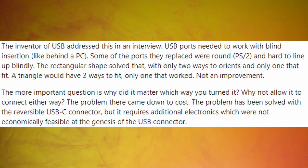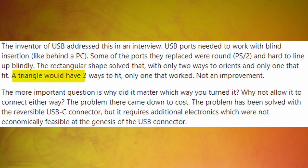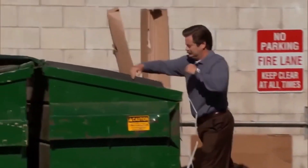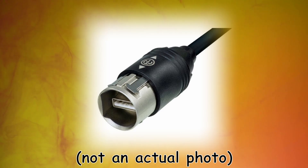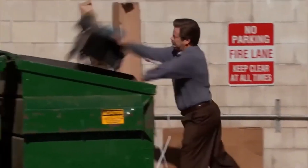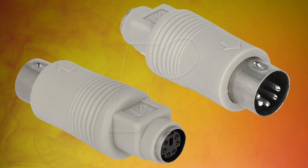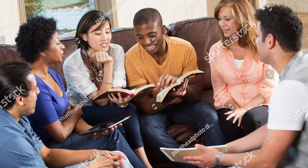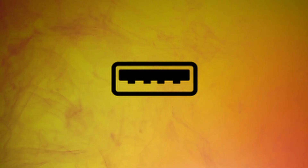Anyway, triangles were pitched, but they found out that they needed one to six rotations in order to get the thing in correctly, so that was scrapped. They thought of circular connectors, but there are 360 degrees you can rotate into the port, so that was scrapped. Why not put a notch in it? Well, that's what they were trying to replace — the PS2 connector was circular with a notch in it. So eventually they came up with a rectangle shape.